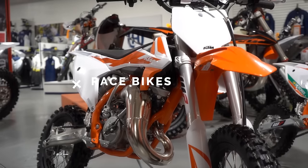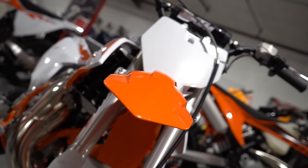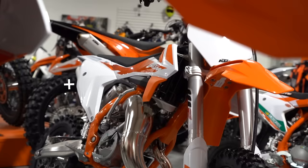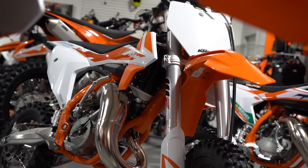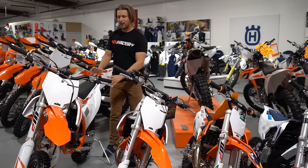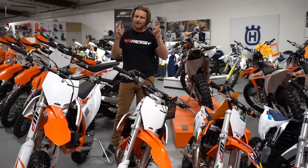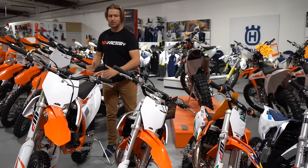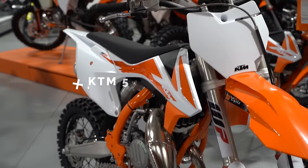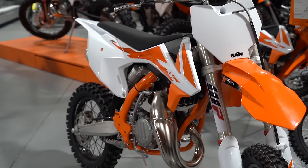All right guys, final phase for the kids' bikes here. We've got a KTM 65 SX and a KTM 85 SX. For the KTM 65, you can start riding these around the seven to eight year old mark. I do believe the youngest you can be to race them is eight years old and the oldest is 15 years old — technically 16, but that's in the AMA rule book, you can find all that. These are race bikes meant for a motocross track, but people do modify these, put bigger tanks on them, and ride them in the trails.